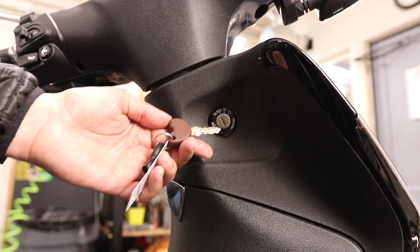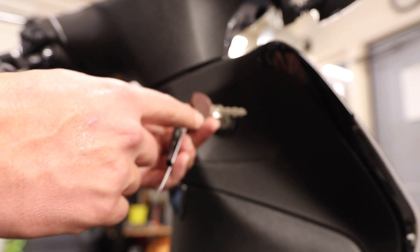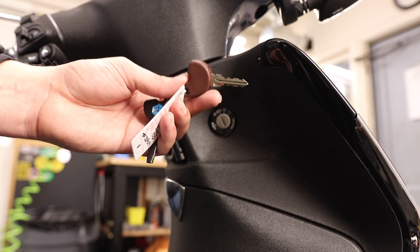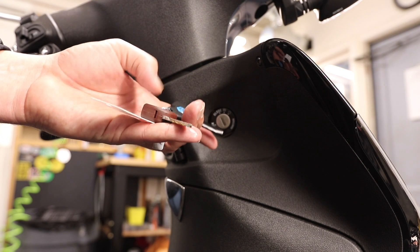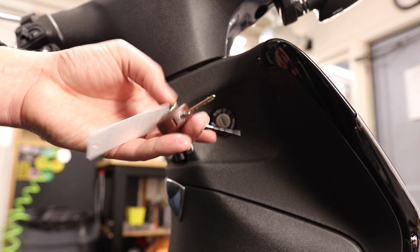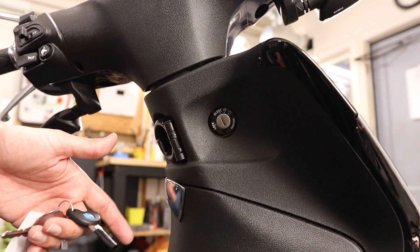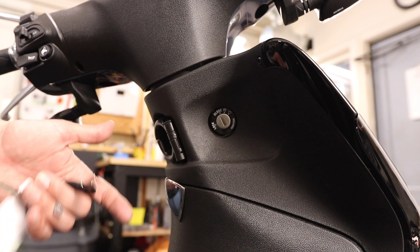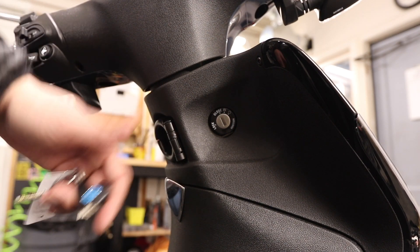Before moving on from the key, the brown master key should be kept somewhere safe at home — don't use it for daily rides. Use the black key for everyday riding. You can make more copies of the black key from the master, but it's chipped, so don't lose it. Every time you put the key in the ignition, the bike communicates with the key to verify the code before allowing the scooter to start. That's the immobilizer security feature, which keeps someone from stuffing a screwdriver in and turning the bike on.